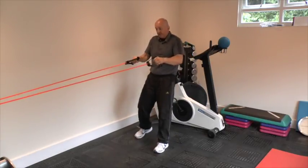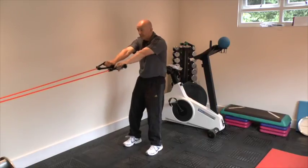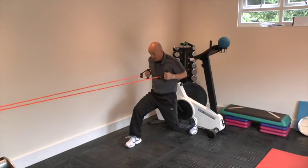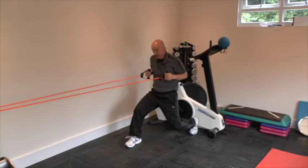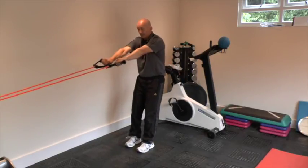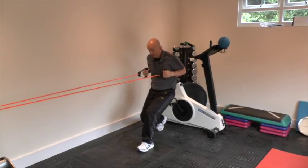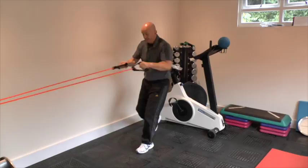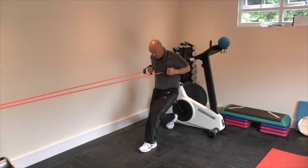The final exercise is a pull with a backward step. Step back and drop into a lunge. In this position the forward leg — the right leg — is the working leg, holding the position and stopping you from being pulled forwards. Step back up, then alternate and step back on the other side. Keep the weight on the heel of the forward leg and alternate for the suggested number of repetitions.